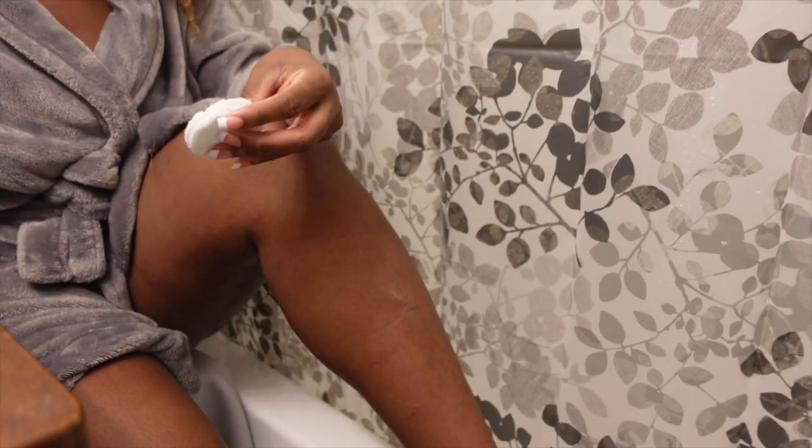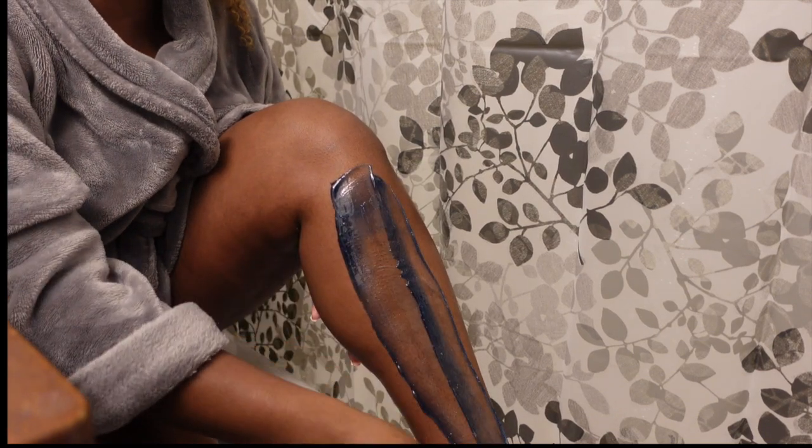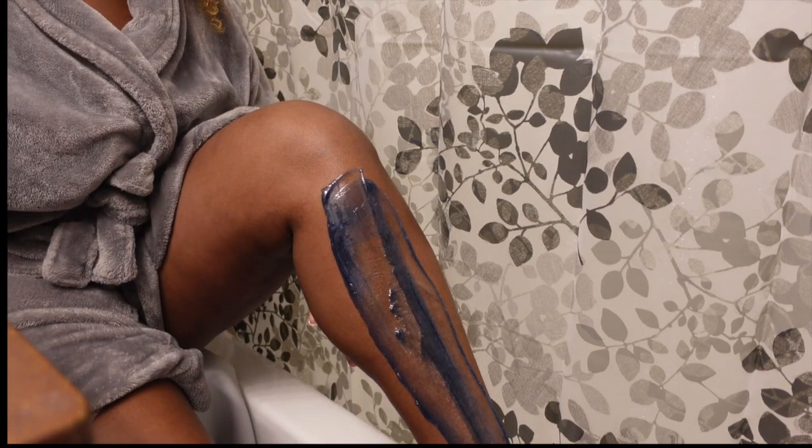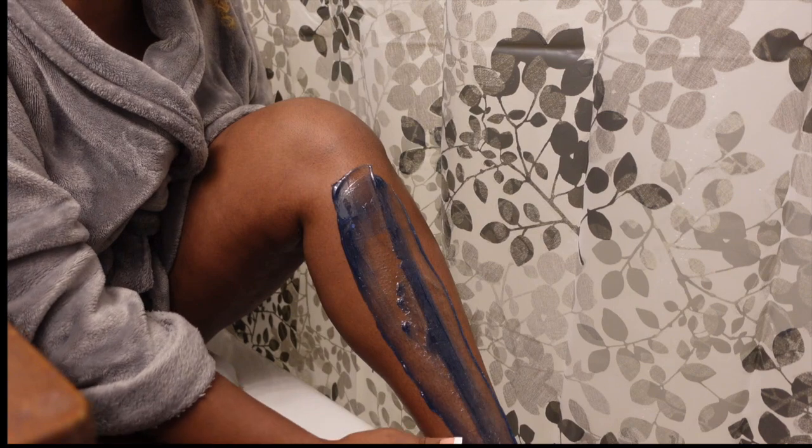To prevent strawberry skin — which is typically referred to as the appearance of small bumps on the skin, either red or brown — it is often caused by ingrown hairs or keratosis pilaris. This happens when your hair follicles or pores are clogged, or you're shaving and not completely getting the hair straight from the root.